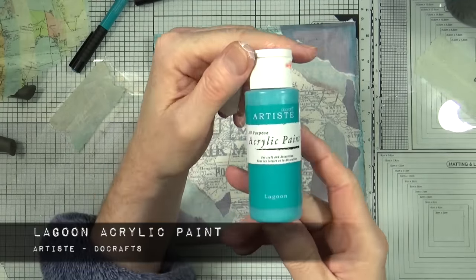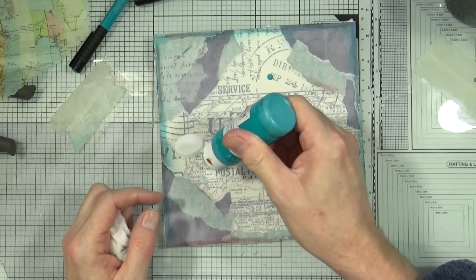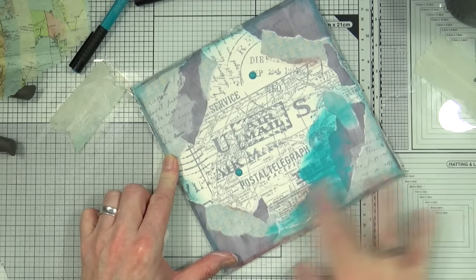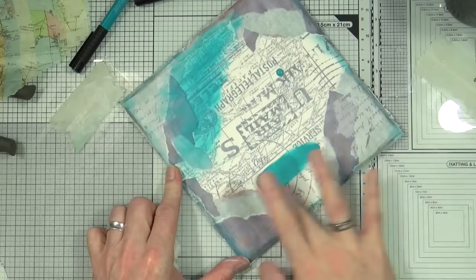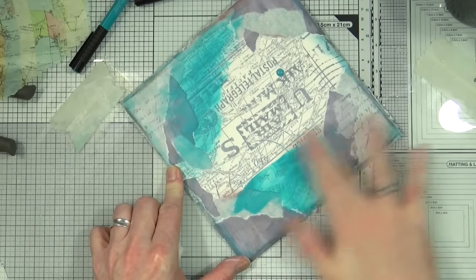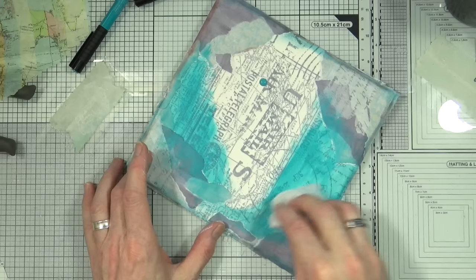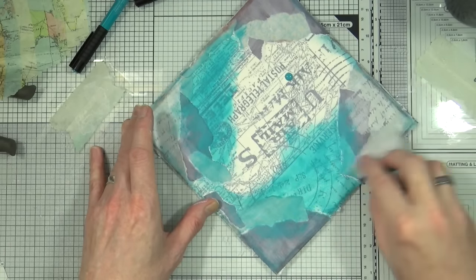It's time to add some paint. This is the Lagoon acrylic paint from Do Crafts. I'm going to add a few spots onto the page and blend that in with my finger, pushing it around randomly to give a mottled effect. This isn't going to be the only color I add — we'll be adding another one in a little while. As you may have noticed, I'm sticking to a teal, turquoisey and neutral color scheme for this page.